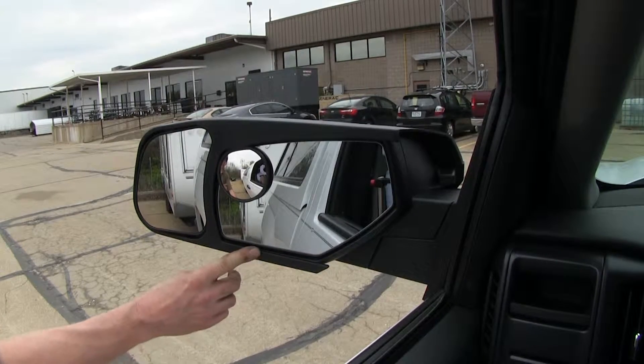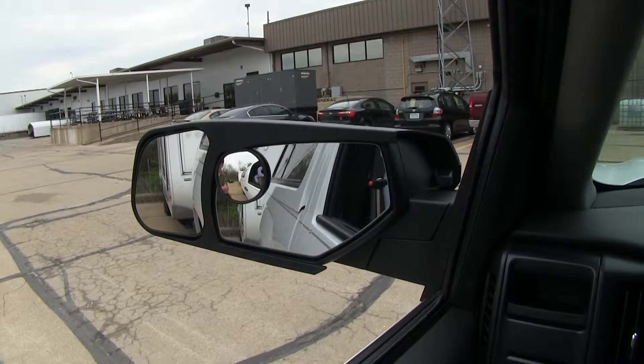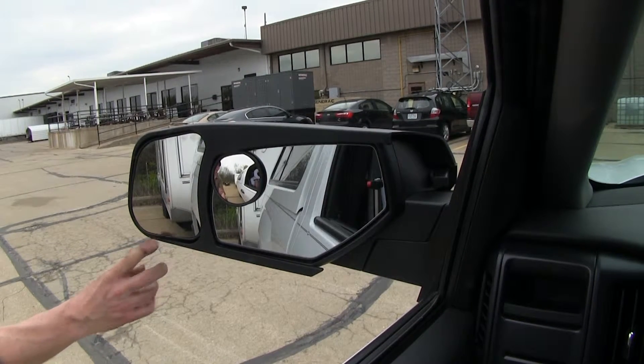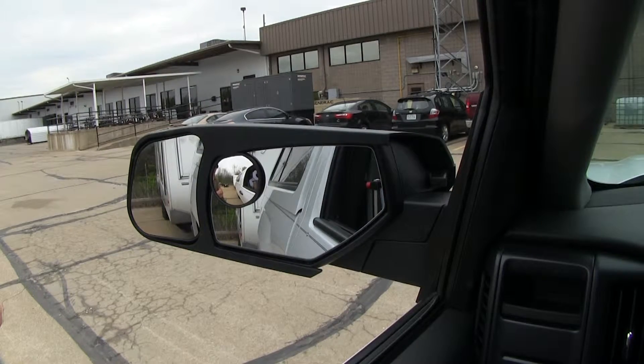Here's our factory mirror — you can see how we see most of our vehicle and just a little bit of our trailer. Now looking at the towing mirror, we can see a lot of our trailer and a little bit beyond it.